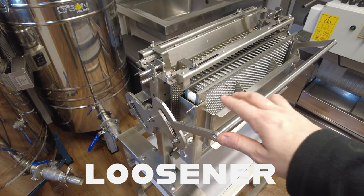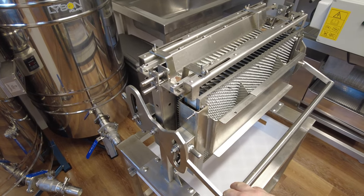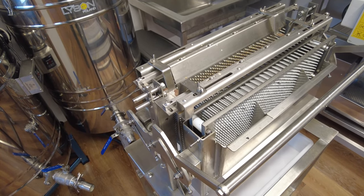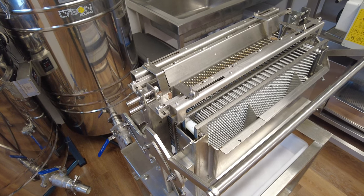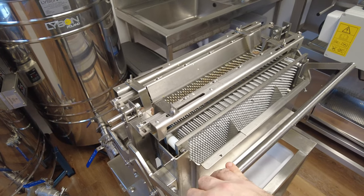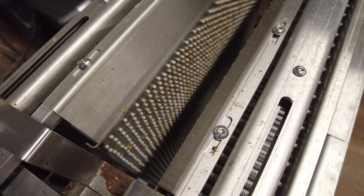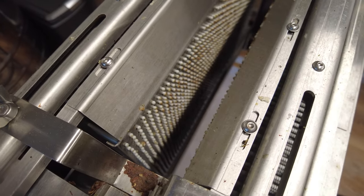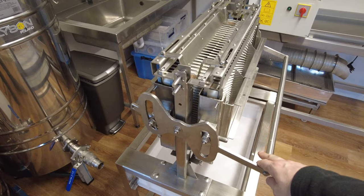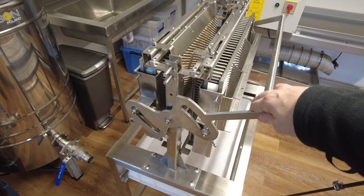Next piece of equipment is my Lyson heather loosener — I've done a separate video on this one. It's such a good piece of kit. You can't extract heather honey in an extractor without some form of loosener like this. It's a pain to clean and needs a good deep clean before it's used again, but it's such a simple design. You can see the needles down there — they squeeze in and loosen that honey so you can tangentially extract heather honey. It really is a beautiful design and I'm very happy with how the Lyson one works.